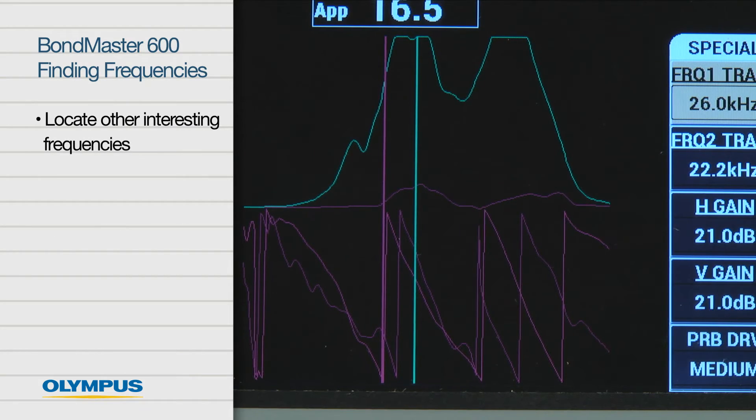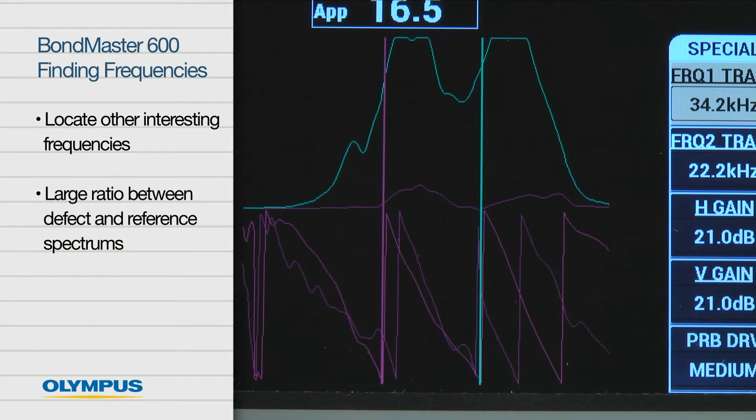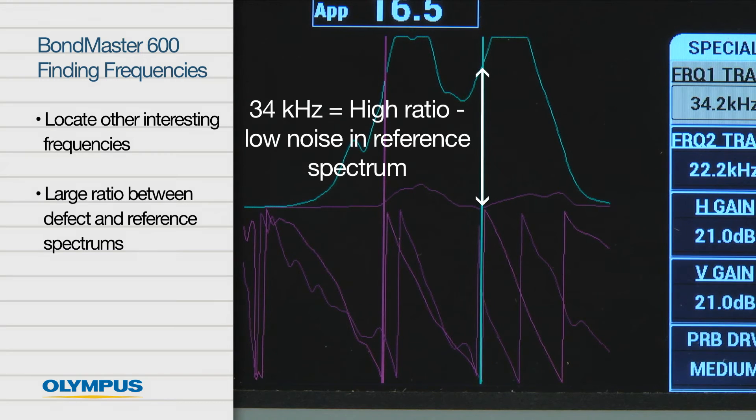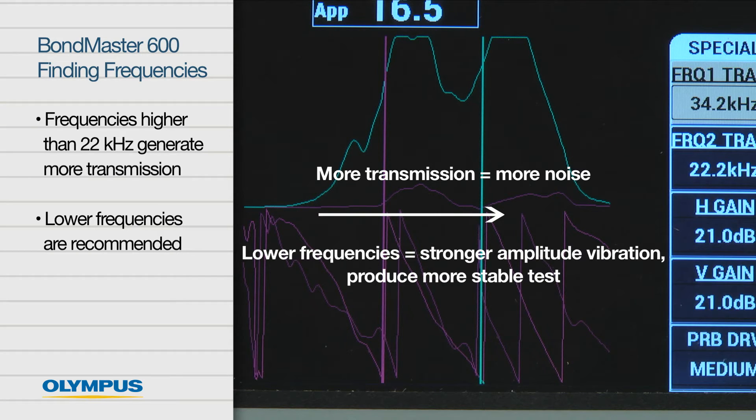Locate any other interesting frequencies that exhibit a large ratio between the defect and reference spectrums. Here, a frequency of 34 kHz is worth investigating. Note that frequencies higher than 22 kHz generate a lot of transmission, even from good material. This is important because lower frequencies are often recommended — lower frequencies represent lower vibration harmonics and therefore a stronger amplitude vibration. Lower frequencies will usually produce a more stable test.